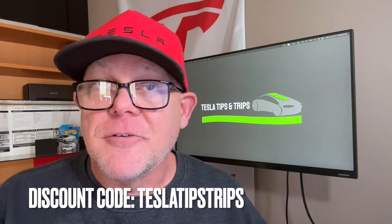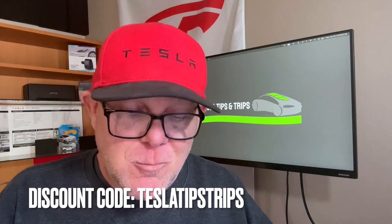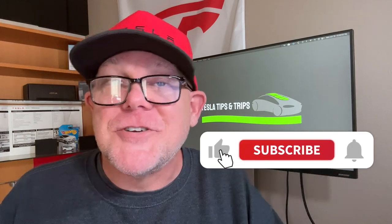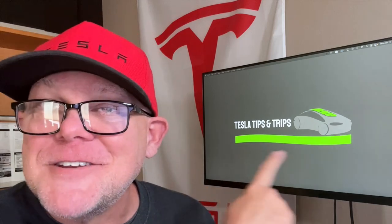Pick up yourself a roof sunshade — we've got a coupon code below for the Joa version. I don't know if they all work the same, but this one did well enough to spend the money and cool down the cabin. If you like what we're doing on the channel, like this video and hit the subscribe button — it means the world to the channel and allows us to keep doing stuff like this. Tesla tips and trips — thanks for watching, I'll see you on the next video.